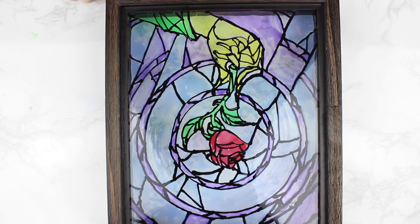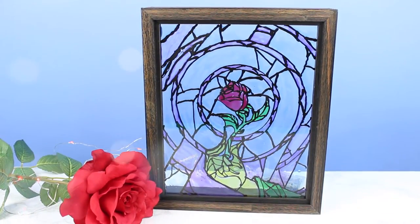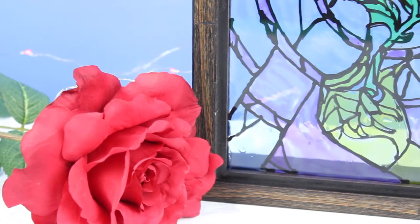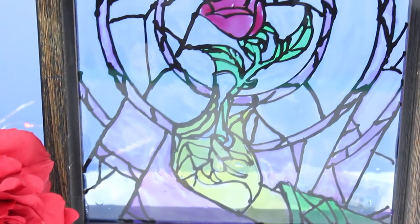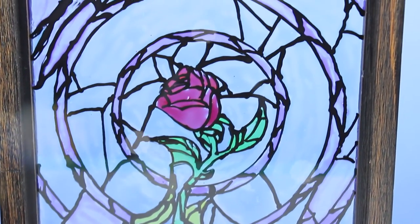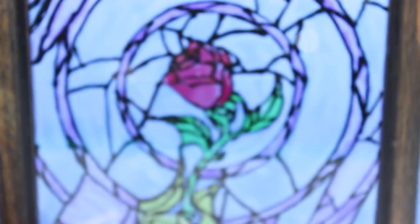Now you have an awesome stained glass Beauty and the Beast design to add to your decor. I've been so happy to have you guys joining me this week, and if you guys haven't seen, I am at eight hundred and fifty subscribers — I'm so excited!